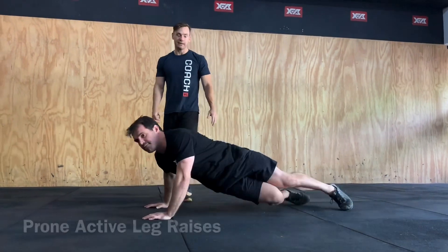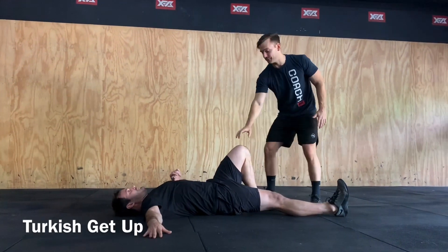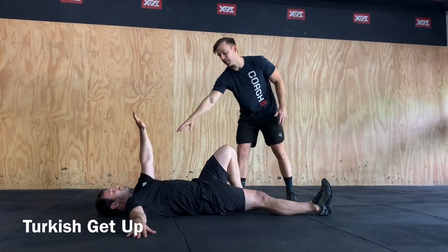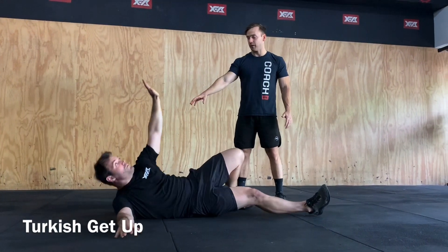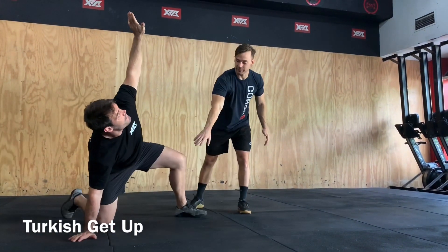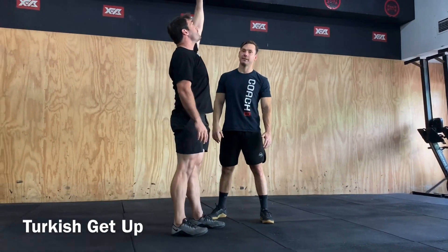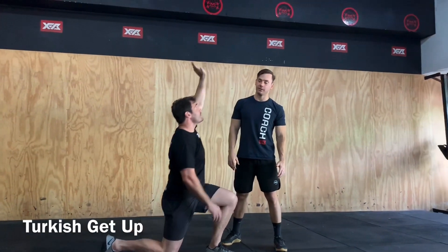From there we're going to go straight into some Turkish get-ups. So we've got that same leg and arm that we're driving up off here — rolling up onto our side, up onto our back, hips nice and high, bringing that opposite leg through, keeping our eyes up on the hand at all times, standing up.